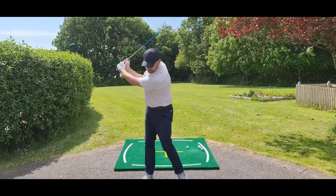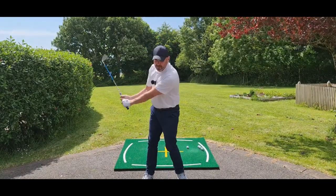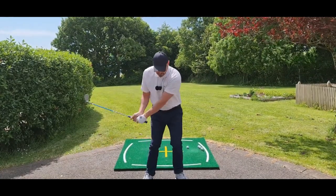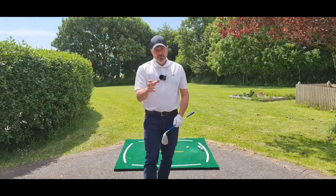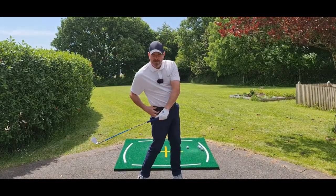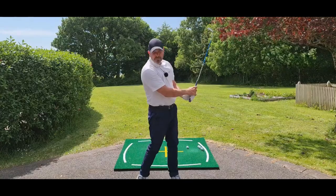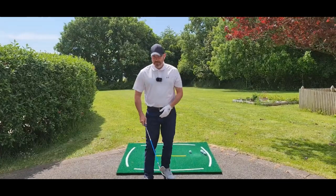If we can allow that natural release Dan's talking about — which is really just gravity — feel like your arms fall on the downswing and then as they're coming down the club is releasing. You're going to match that up with your body rotation. Your body is responding to the golf club. Make sure you're not trying to get open as you're coming down — you're going to get all stuck. Just let the weight of the club and the arms fall, let the club release, let your body naturally respond to it, and then turn through to the target.